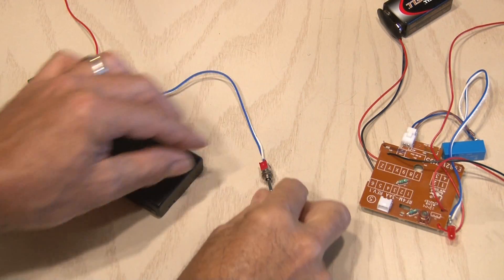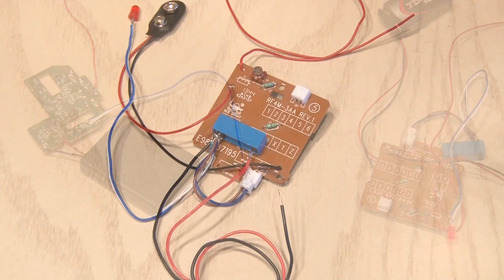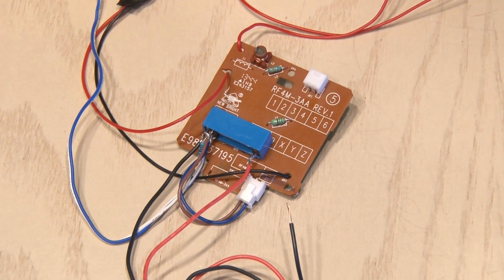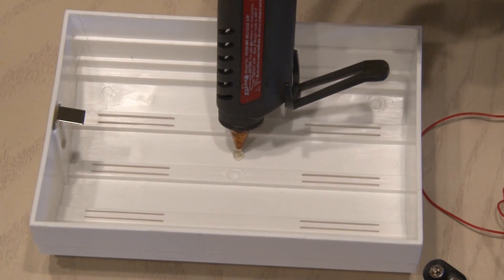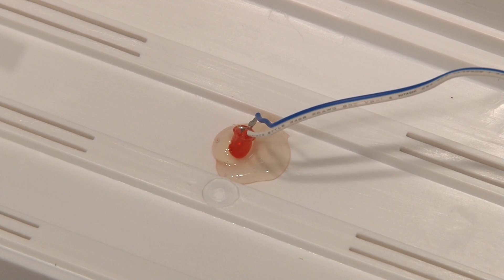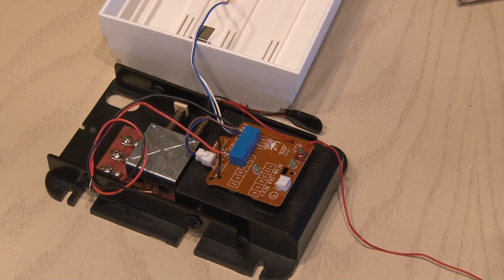After wiring everything together, I flip the switch on the transmitter, the relay kicks in, and our red LED lights up. Before I installed the receiver, I used some hot glue to mount the relay to the back of the circuit board. And speaking of hot glue, I put a big drop of it on the back side of the doorbell cover and put the LED in place.